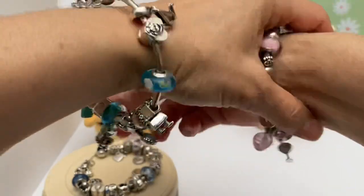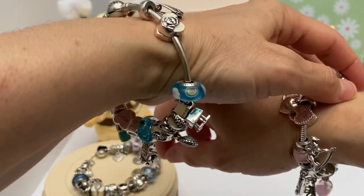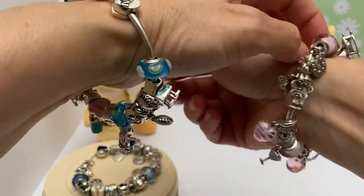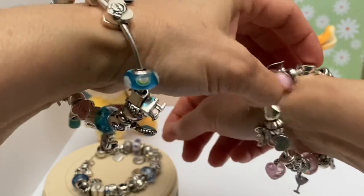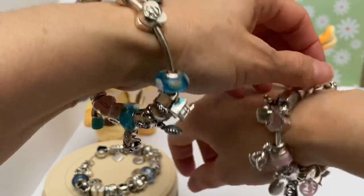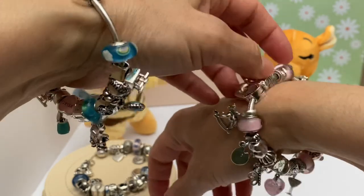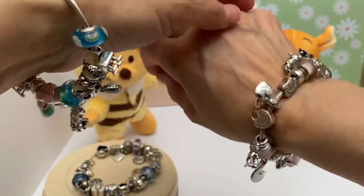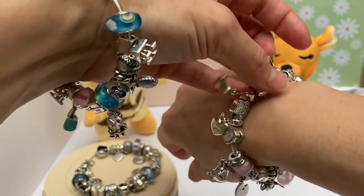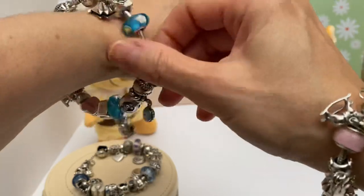I haven't worn the Mother's Day bracelet yet — it's still unworn. I'm waiting for Mother's Day when my kids come back from school. I'm thinking my daughter may surprise me with another Mother's Day charm, so I'm already thinking where I'm going to place it. Maybe I'm jumping the gun and counting my chickens before they hatch, but anyway.